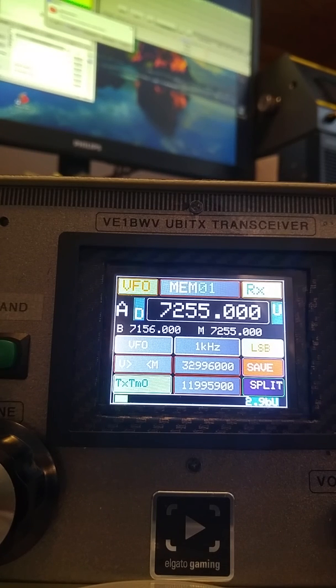My name is Joe, my callsign is Victor Echo One Bravo Whiskey Victor. What you're looking at this morning is a UBITX transceiver with a color touch control display. The coding and everything else is done by VU2SPF in India, and myself helping VU1BWV. This is a quick update — this is version 2.9 Bravo Uniform.